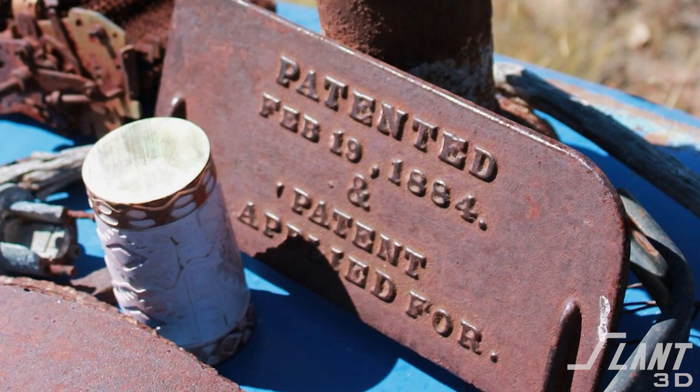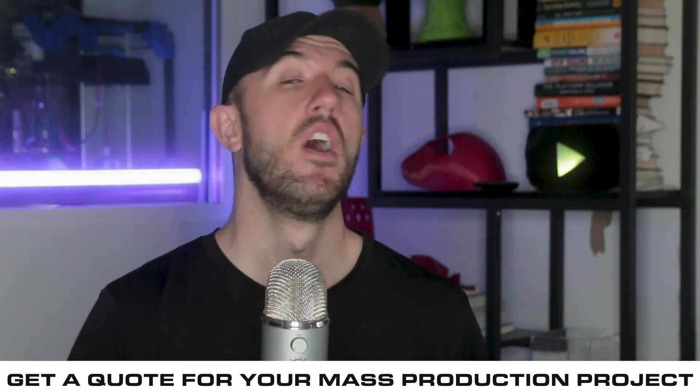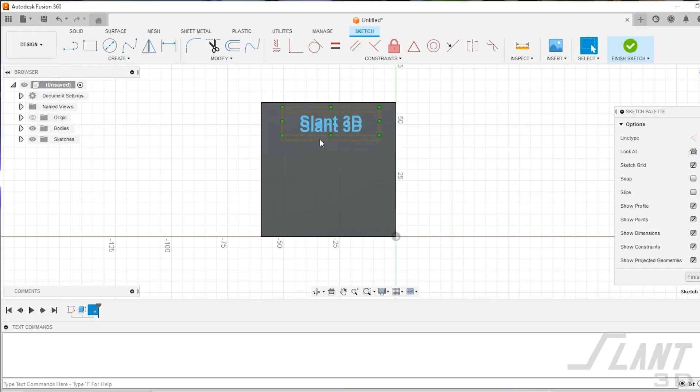So you've made a part that you want to mass produce with 3D printing. You probably want to put a little bit of text on the side — it might be a logo, a patent number, an identifier, or barcode. Anything along those lines can be embossed or engraved onto some side of the part. But in 3D printing, orientation really matters. Today we're going to talk about how text should be placed onto the sides of 3D printed parts, what to be aware of and what to avoid.